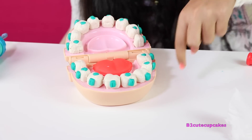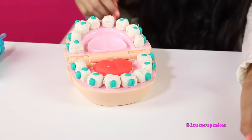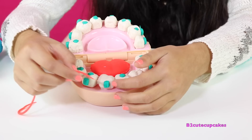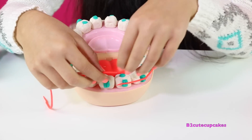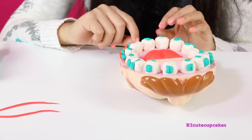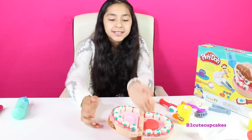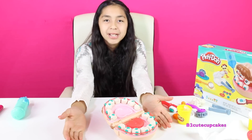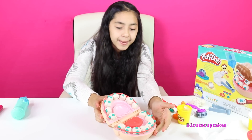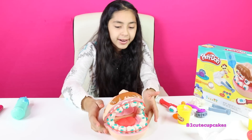So now we are going to put the wire. I made this red string to make it look like the wire. So let's put it on. We have to be really careful because the string is too fragile and it breaks really easily. I finished putting on the wire and he has braces now. So let's close his mouth. There are his braces.